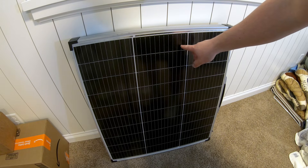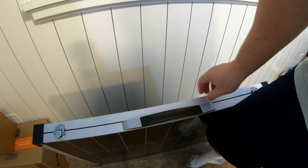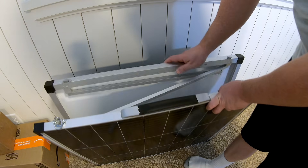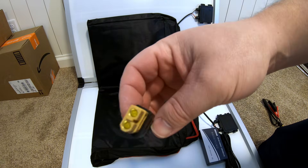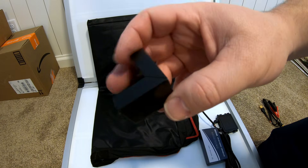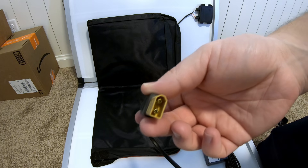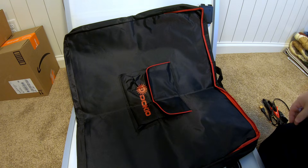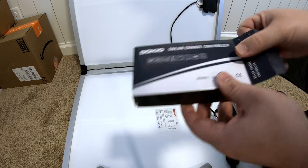It has twelve bus bars per solar cell. Up here on the top we've got a little handle and these little clasps that allow it to open. Inside we've got some alligator clamps, an XT60 pigtail adapter, corner protecting pieces, a rack of different sizes of barrel plugs, a male XT60 to what appears to be a 5.5x2.1mm barrel plug, and a super sweet case with a big storage compartment.